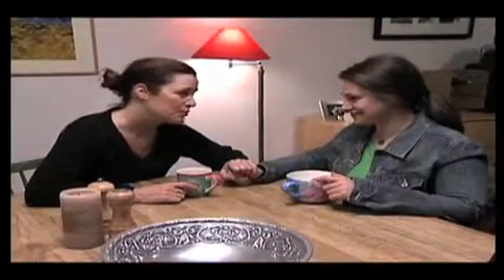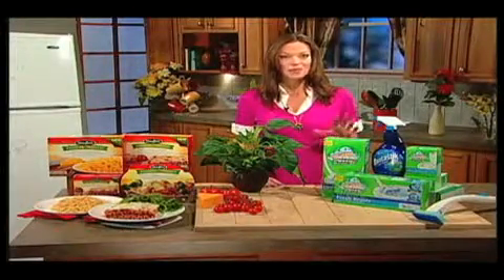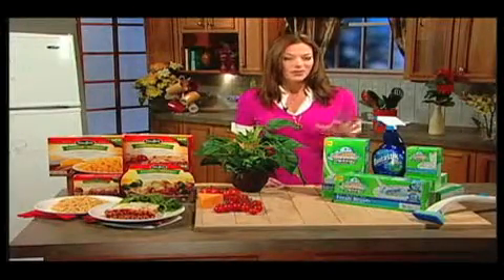Believe it or not, 81% of moms teach their daughters how to clean, and 94% of women are still likely to use cleaning habits they first learned. That's why, when it comes to deep cleaning, you want trusted products that really work. My mom helped teach me to multitask when it comes to cleaning — look for those products that work harder so I don't have to.